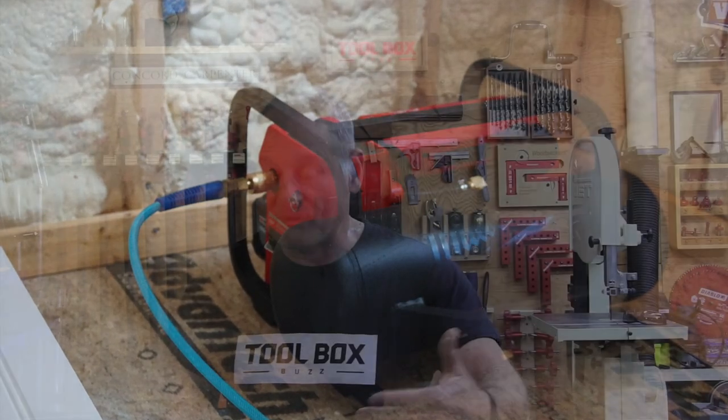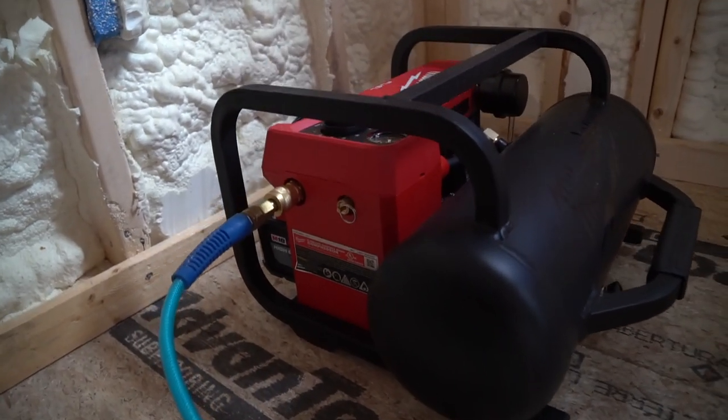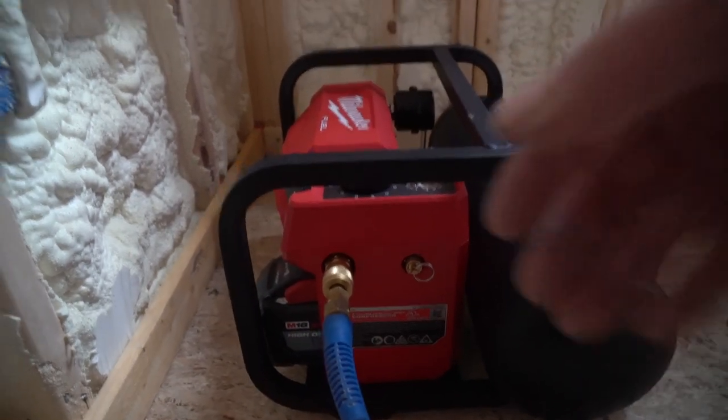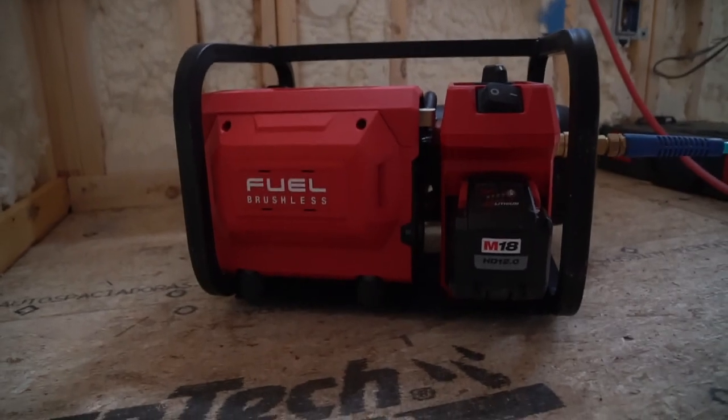The lower profile gives a lower center of gravity, which means it sits sturdier on the floor and prevents tipping. The compressor sits nicely on top of some Pack-Out boxes, but it does not attach to them. As far as runtime goes, the compressor is compatible with all of Milwaukee's M18 batteries. It can install 1,600 18-gauge brad nails per charge — Milwaukee advertises that with a 5 amp-hour battery.